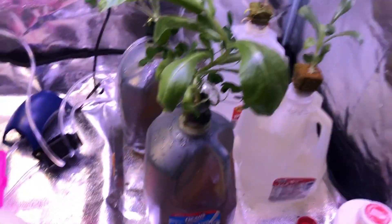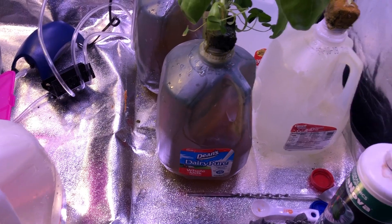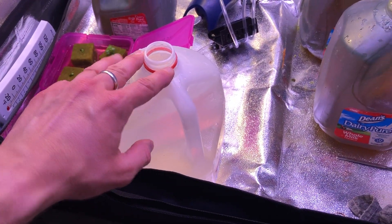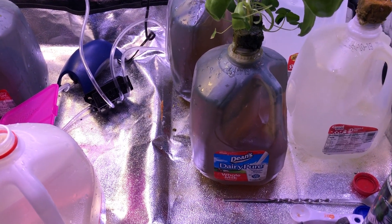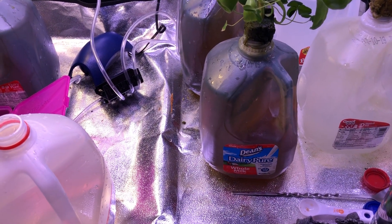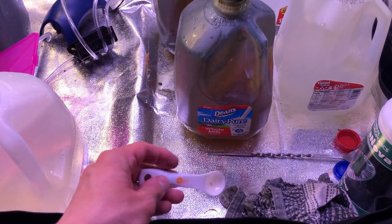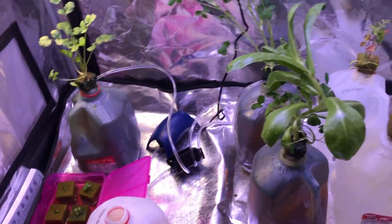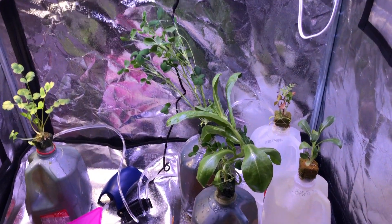It took about 20 minutes — I took out all the water, took each bottle off, placed the plants in a separate container for the time being, then put fresh tap water back in and added a tablespoon of nutrients for the containers that have nutrients. It was really simple, and we're excited to see how the plants react to that over the next week.